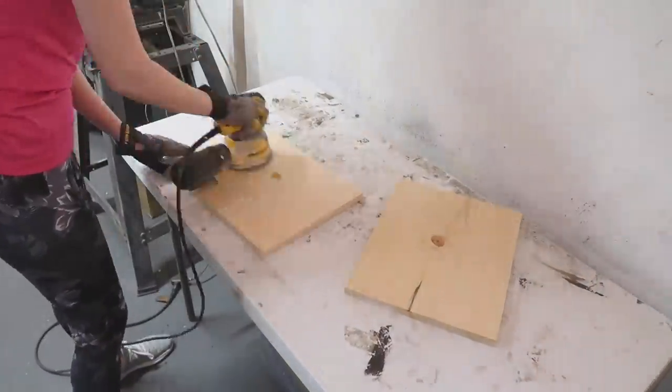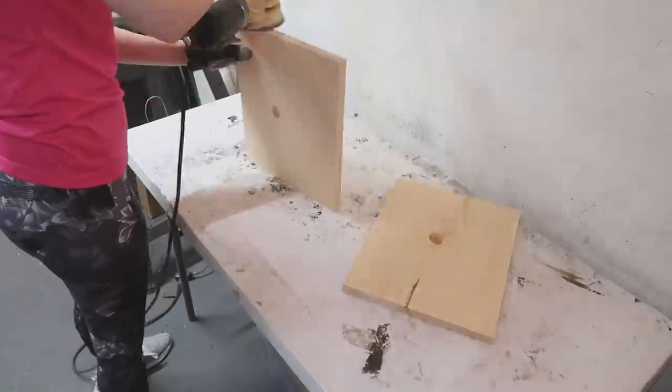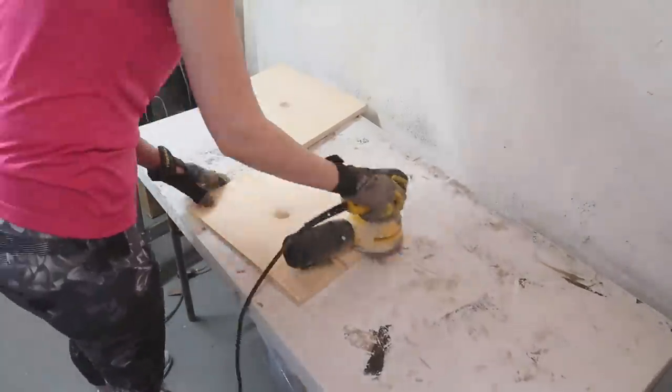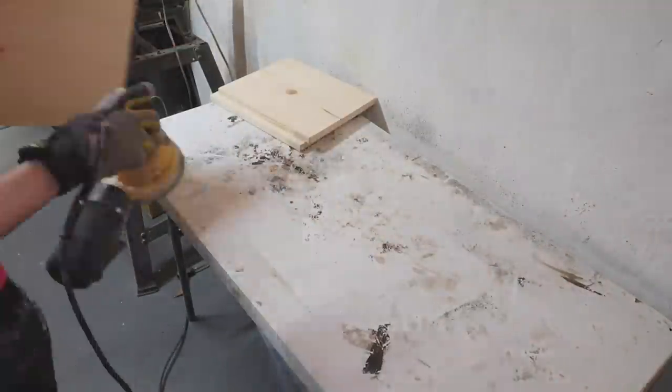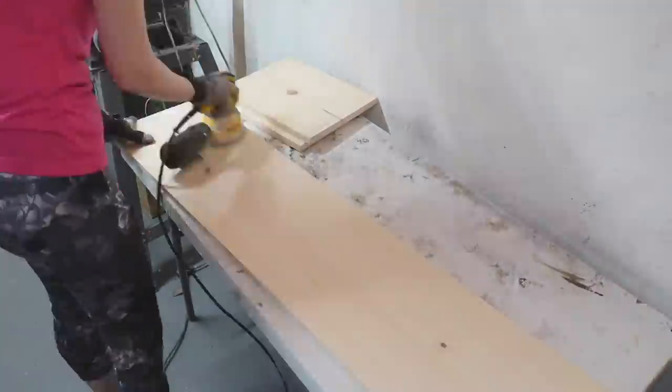After you have all of your pieces cut, take them over and sand them. I am using an orbital sander with 80 grit sandpaper, however you can always just hand sand these down too. Dollar Tree even carries sandpaper.